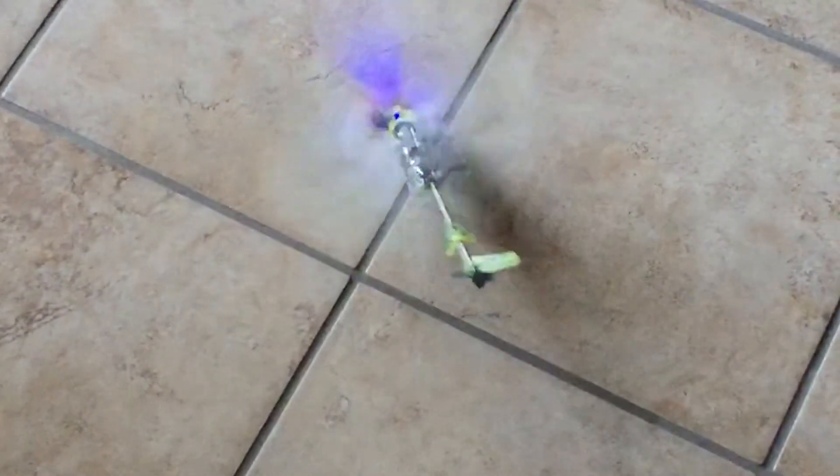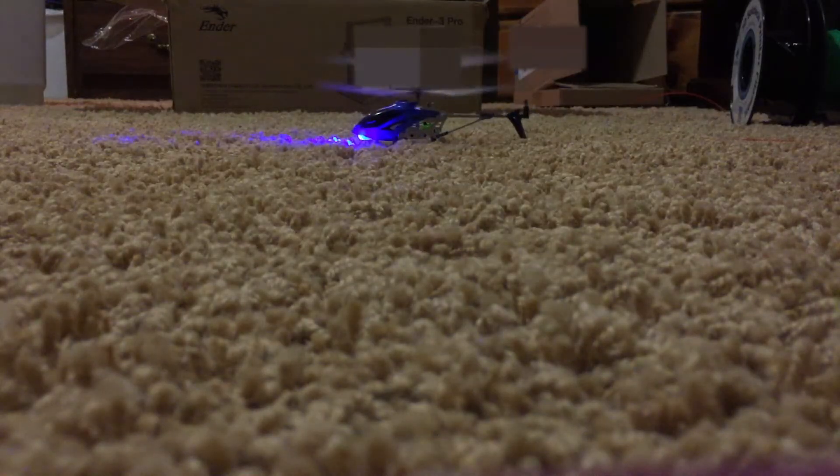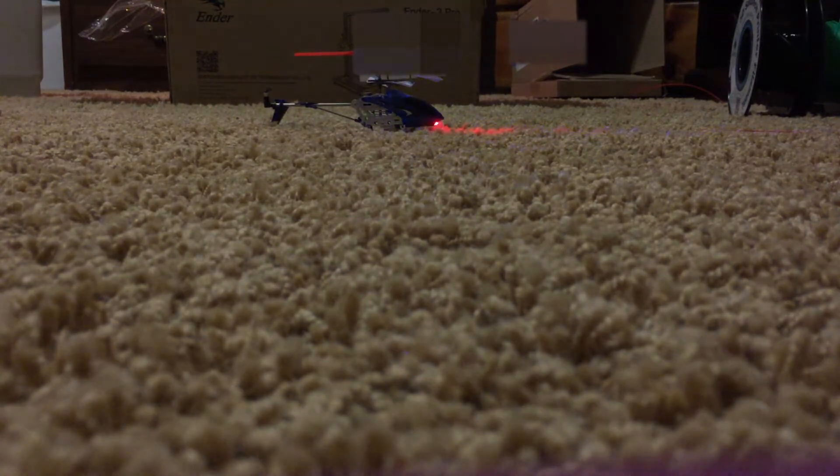So yeah, that didn't really work as expected, and it turns out I kind of modeled it a little wrong, so I went and redid it and used a blue helicopter this time. Here's the red wing with the blue helicopter.